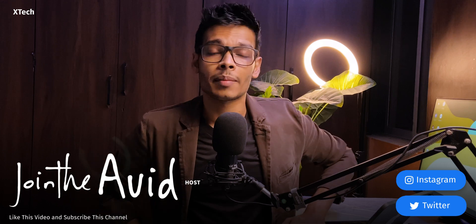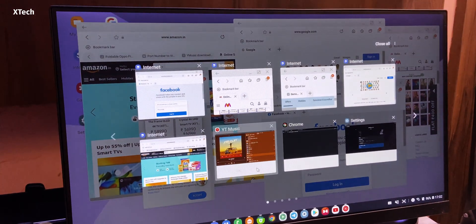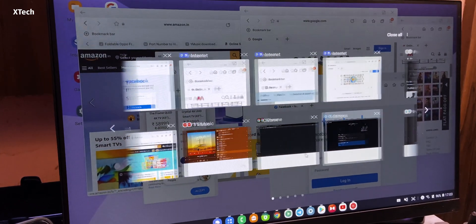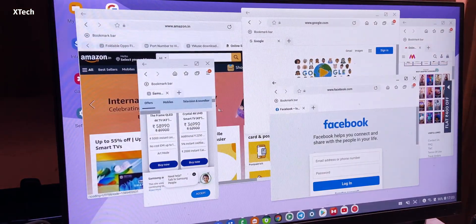Hey everyone, welcome. My name is Joan David. Today we're going to talk about the Galaxy DeX mode. The Samsung Galaxy DeX is a very cool and useful feature available on the flagship Galaxy S models or Note models since the Galaxy S8. Now, even though it might be a blown-up Android at its core, once you use it with things like a keyboard and mouse, you're going to find it is even more than just that.